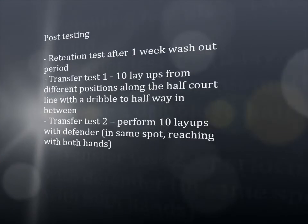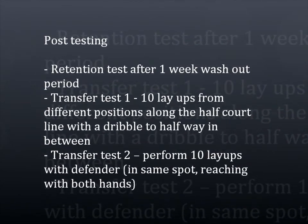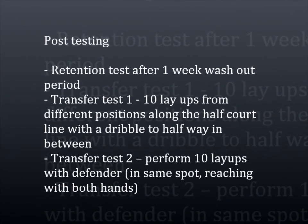Finally, some post-testing will occur. A retention test will be performed after a one-week washout period, then two transfer tests: one with layups from ten different positions, and the second involving ten layups with a defender.